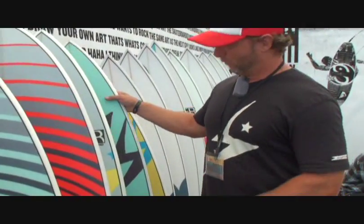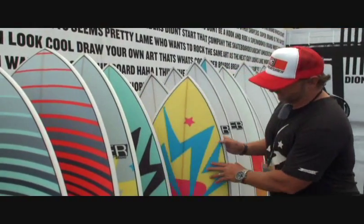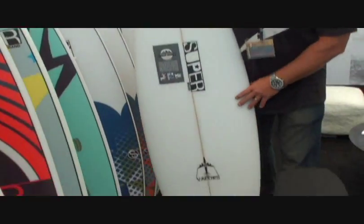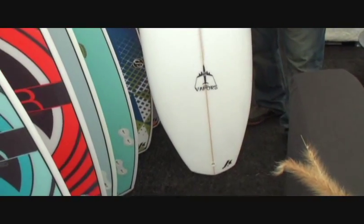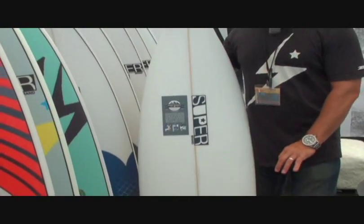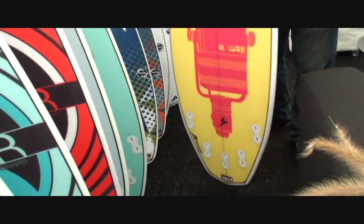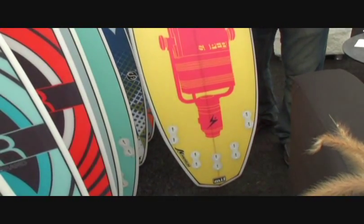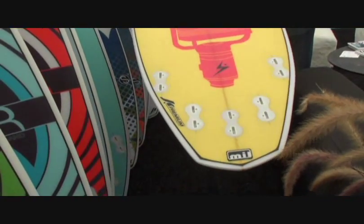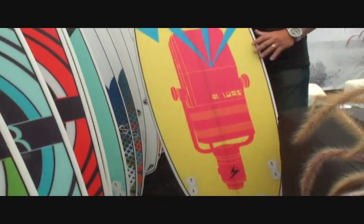This is one of our boards that we revamped for this year. It's called the Vapor — it's our latest and greatest model. Great shape, very full outline. Last quarter of the board pulled in nice and tight, nice full rail, awesome graphics. And if you notice down there, it's convertible — we set this up with five fins so you can have two boards in one. One of the favorites right now for the summer.